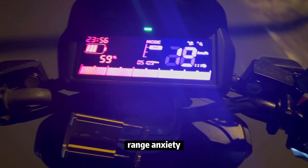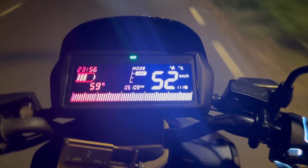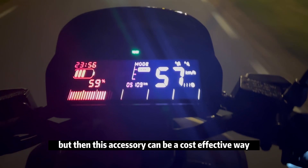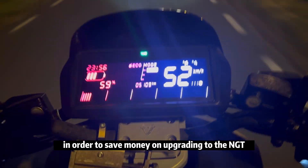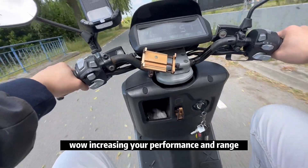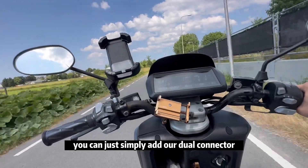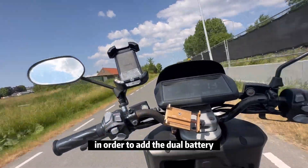There's a common issue with electric scooters where you might have range anxiety, or maybe you don't want to drive too fast because you want to save battery. This accessory is a cost-effective way to save money on upgrading to the NGT while increasing your performance and range.